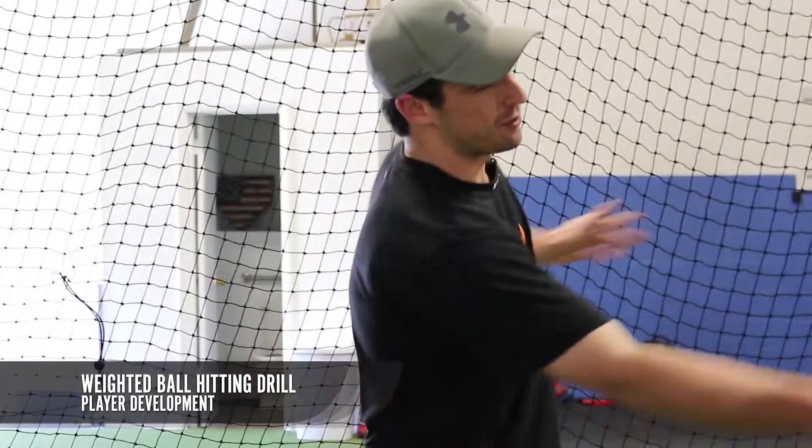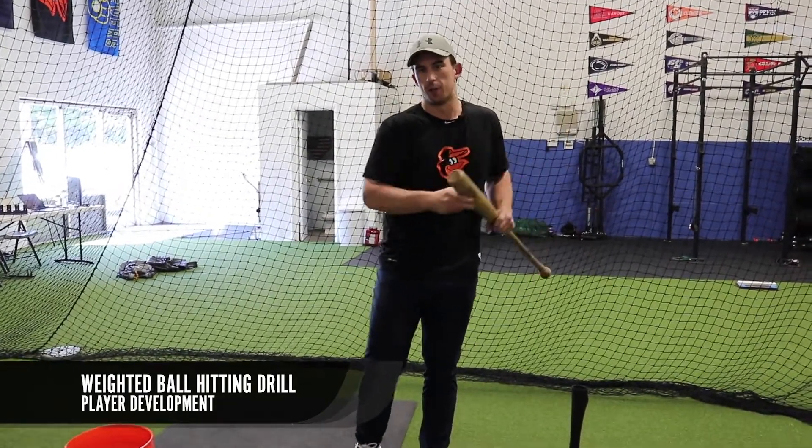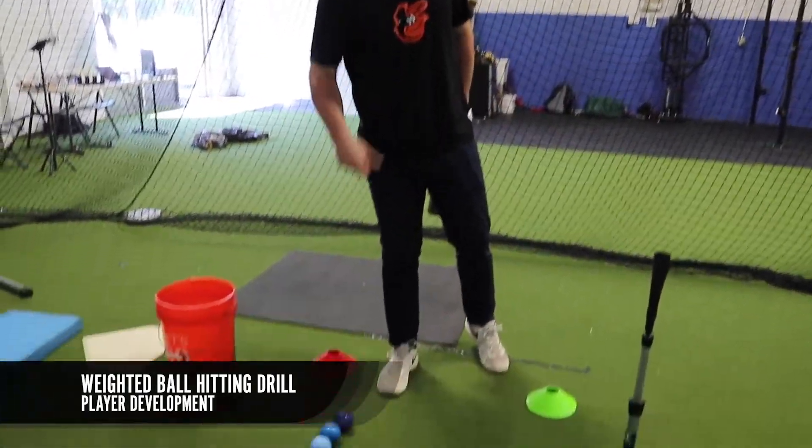Hey, what's up guys? I'm Derek Peterson with TrainXBaseball. We're back with your tip of the week. One of my favorite drills for young hitters to develop strong contact point and teaching hitting through the baseball is using not only how to hit with a boxing bag, but to use these heavy baseballs off the tee.